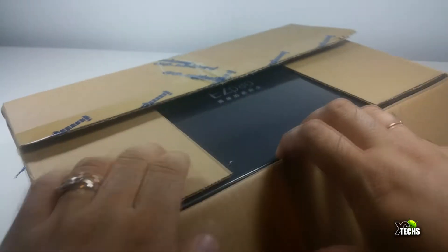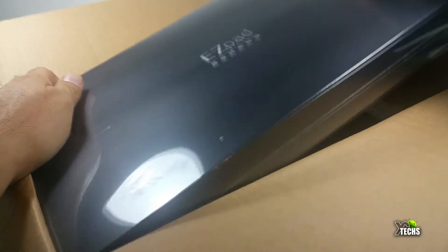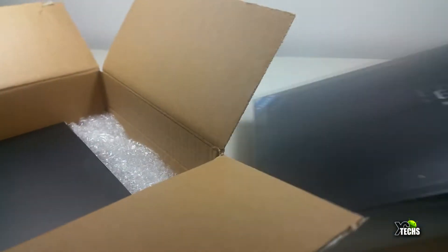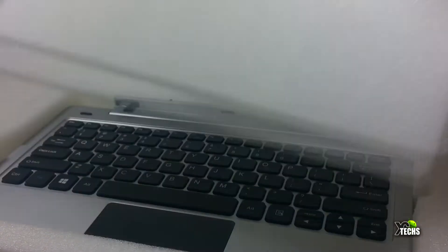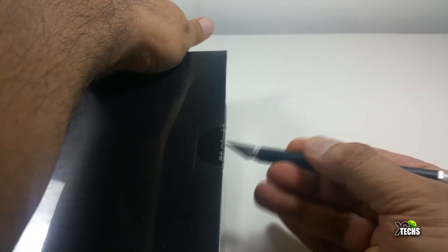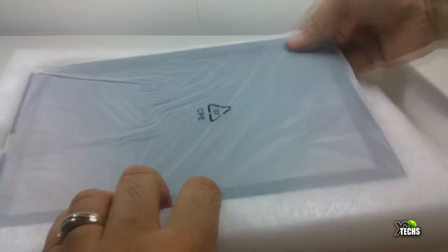Without wasting any time, you can see that the box is really nicely packaged and they have placed both of them inside one box. When you take it out you can see they are a little bit different from each other. Once you take the first one out it is just the keyboard, and it has a really nice little cushion so it doesn't get damaged. We got another package and once we open it you can see it's nicely designed with the actual tablet inside.